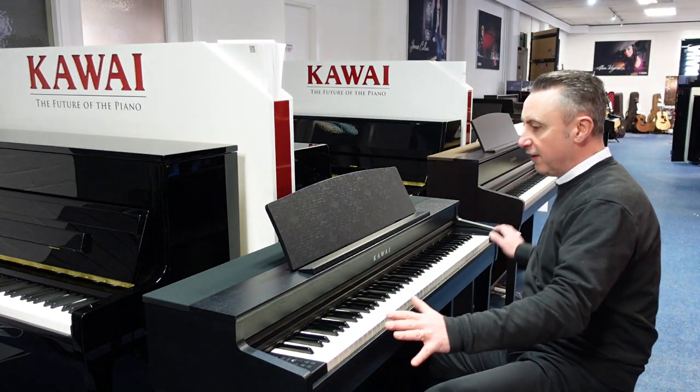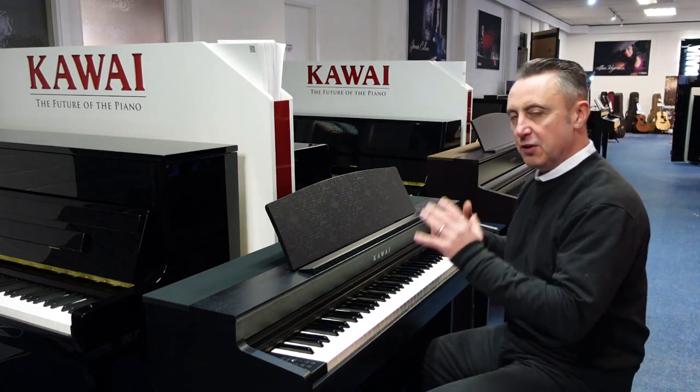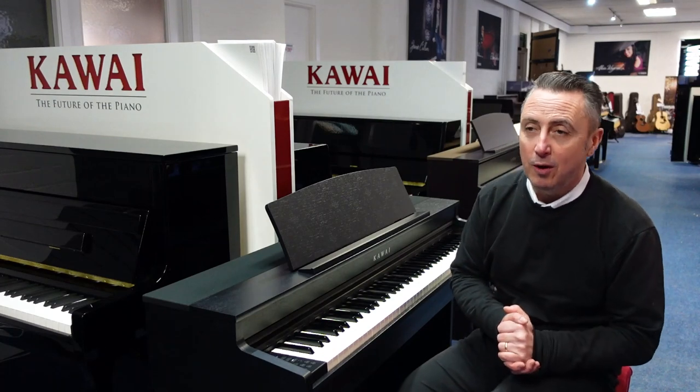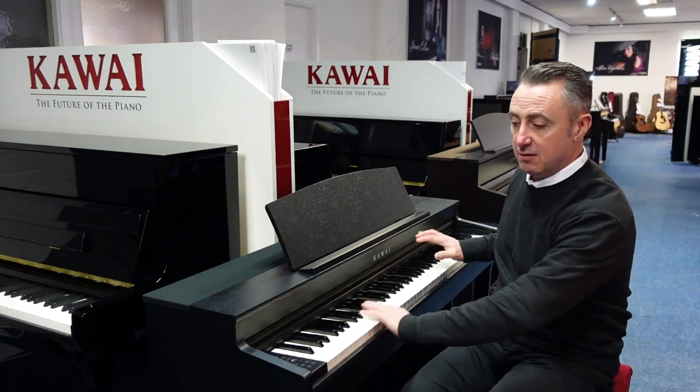It really is a lovely fast action as well. So this is the Kawai CN301 — it's a fabulous piano, great value for money I think. Lovely cabinet design, fabulous sound, great key action — what's not to like? It's really good.